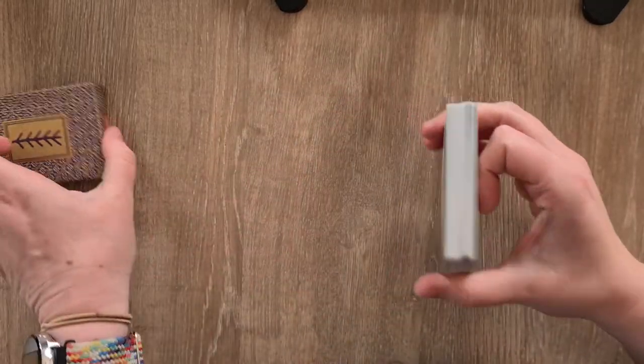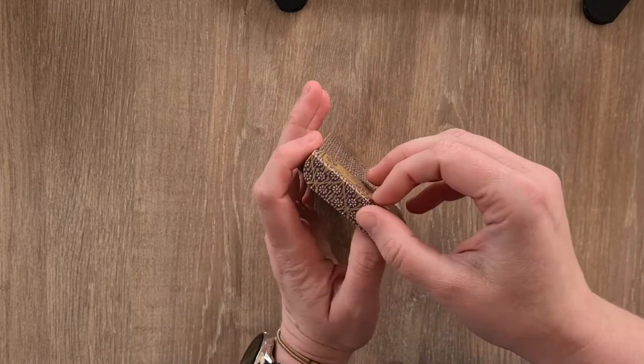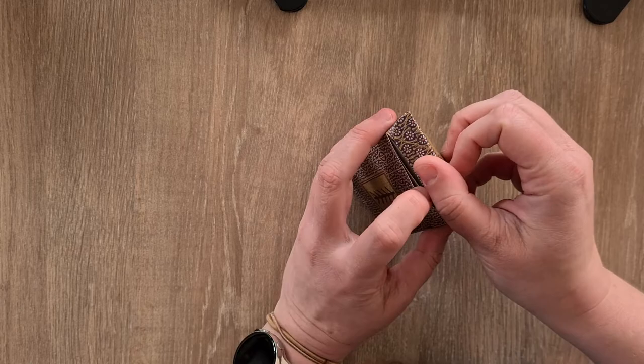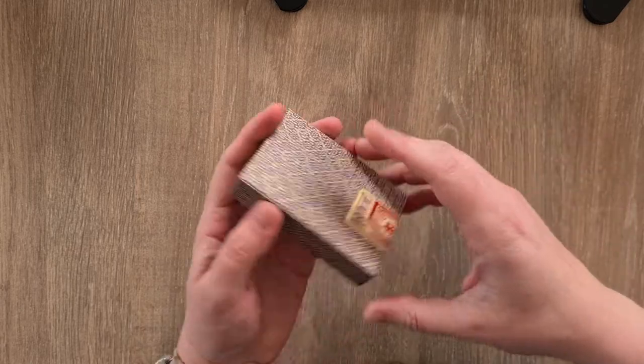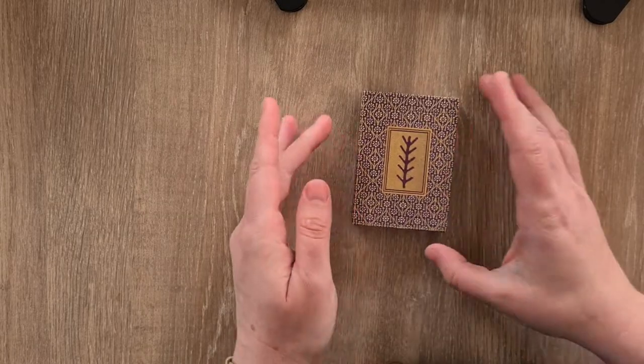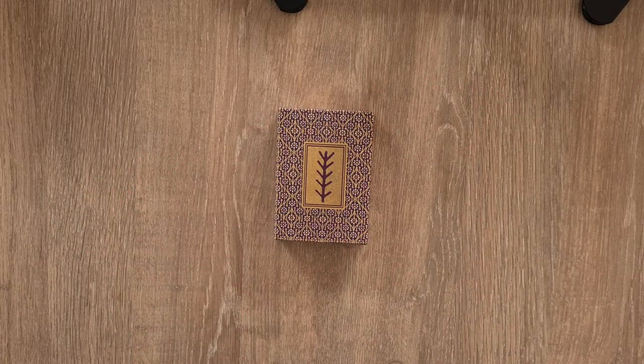That is the Pagan playing card deck by Oosie. They also do the Pagan Otherworlds tarot, the Brute tarot, and I think Eros Garden tarot, as well as lots of different playing cards. I will be moving on to the circular playing cards in a moment, but if you've got this far, thank you so much for watching and I will see you again soon. Bye for now!